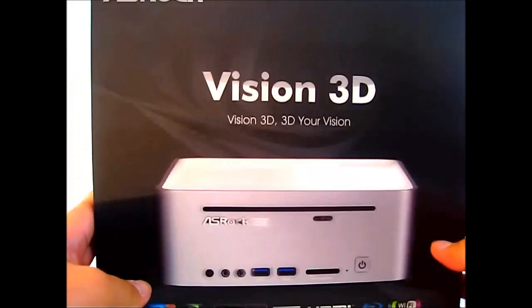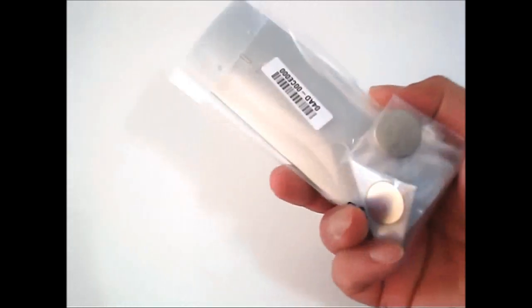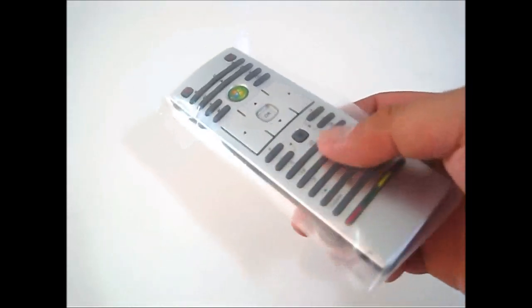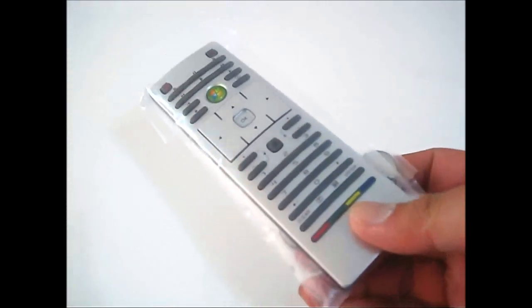Now let's open up this box and see what we can find inside. The ASRock Vision 3D comes with a Microsoft Media Center Edition compatible remote control. It even comes with a pair of batteries so you can use it immediately upon opening.